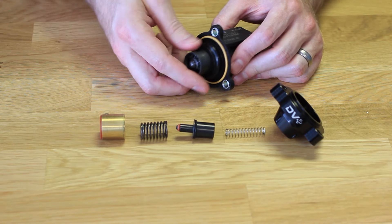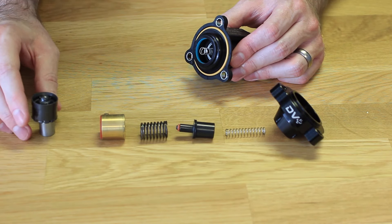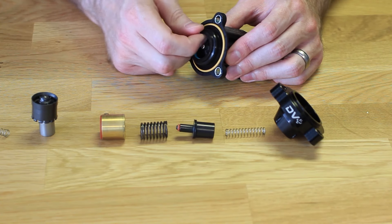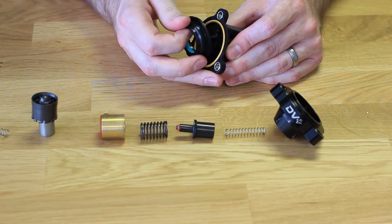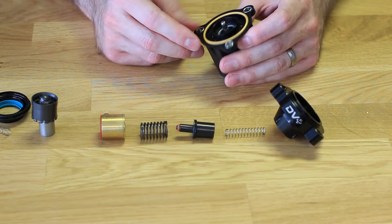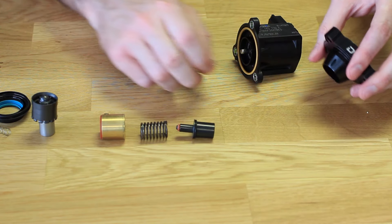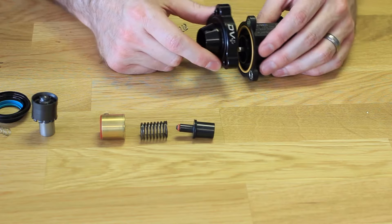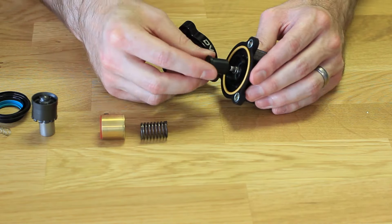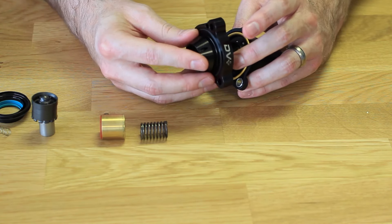We can pull the original piston out and the spring, and then this cover here pops off. Ours comes out a little bit easier because it has been apart before, but they aren't really too difficult to get out. Now we can reinstall all the parts needed for the DV Plus — we're going to start by installing our spring and then pop the cover in place.